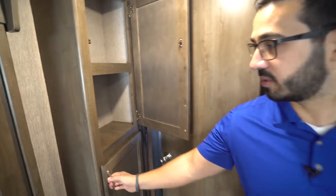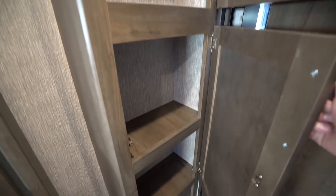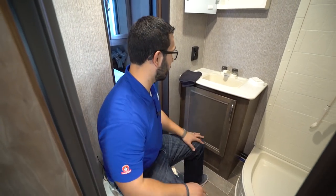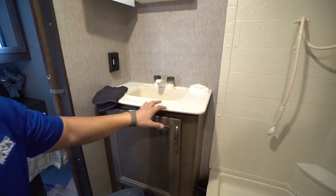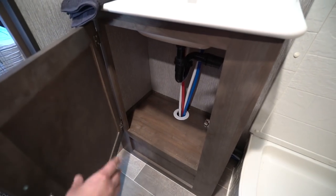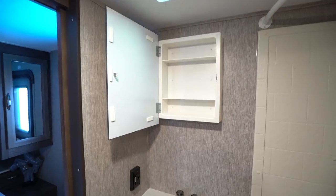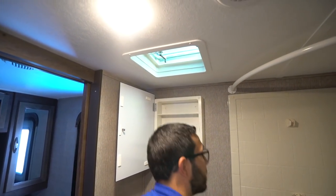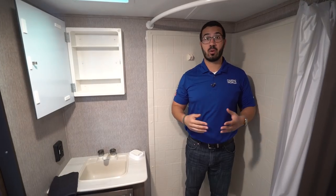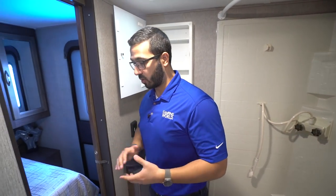Right outside the bathroom there's a linen closet, giving you space for hand towels, washcloths, bath towels — it's pretty convenient. Inside, you have a foot-flush lever toilet with plenty of leg room and shoulder space. One entrance goes out to the main living area and the other goes into the master bedroom. In front is the sink top with space on both sides, a big bowl, and plenty of storage underneath for a trash can. Up top is a mirrored medicine cabinet and a vent fan on the ceiling. The neo-angle shower is tall enough for a six-foot person with a little space to spare, though anyone much taller than six-one may need to bend slightly.